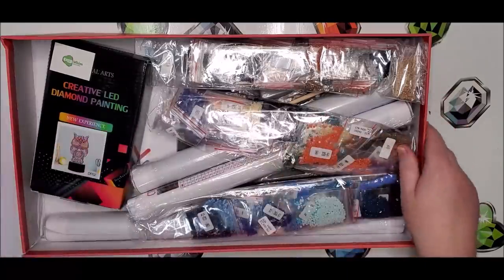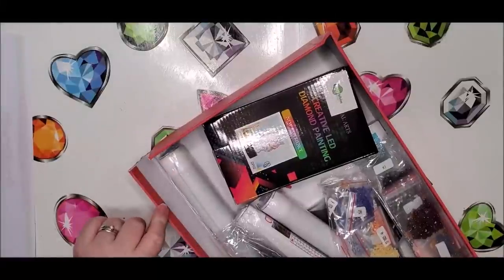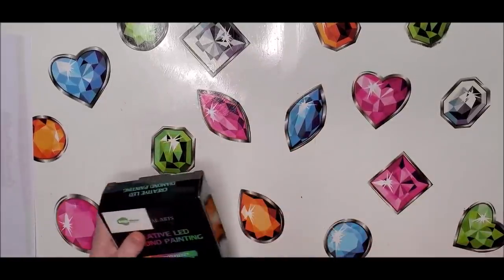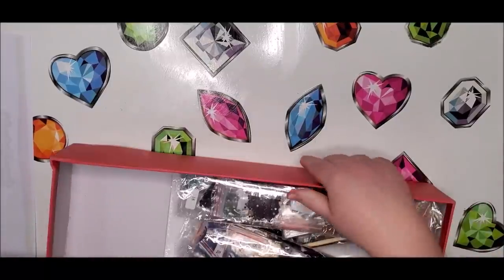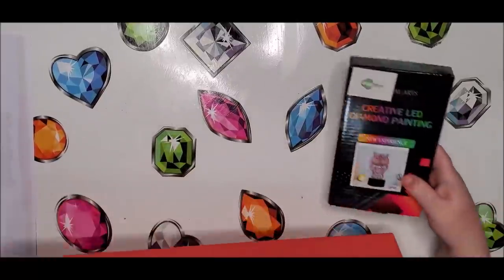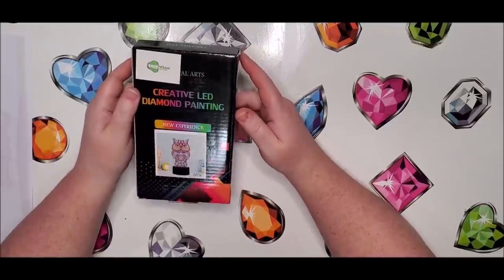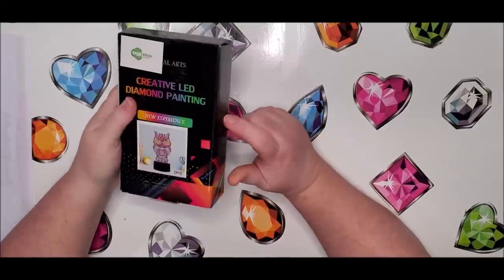I'm not going to look at the letter because it tells me what's in the box. The box is actually broken — very sad. It looks like we've got a Creative LED Diamond Painting new experience. It's an owl, and it's going to be one of those night lights.